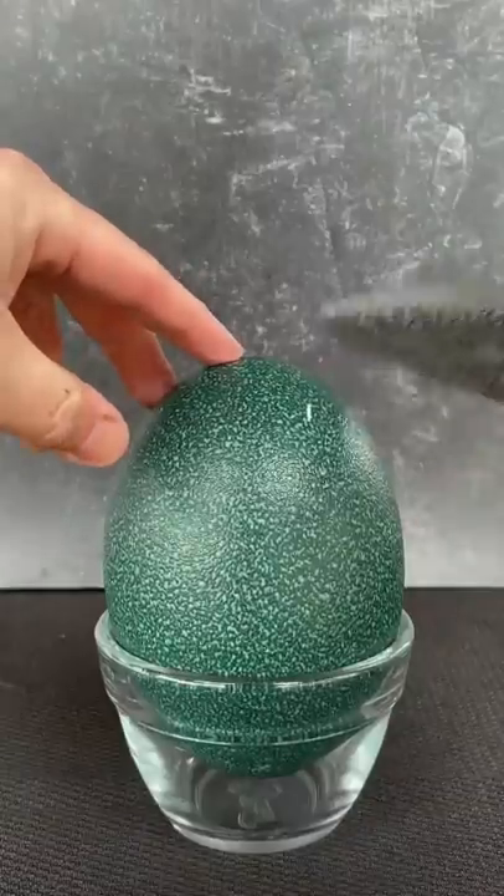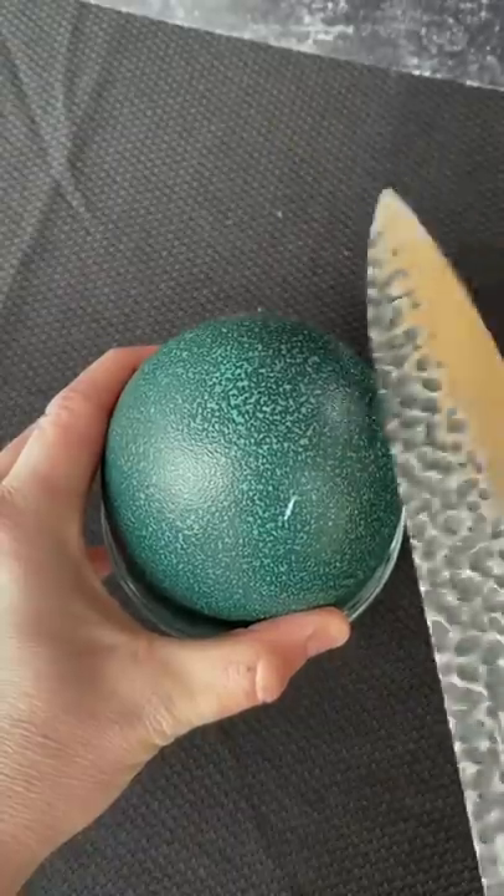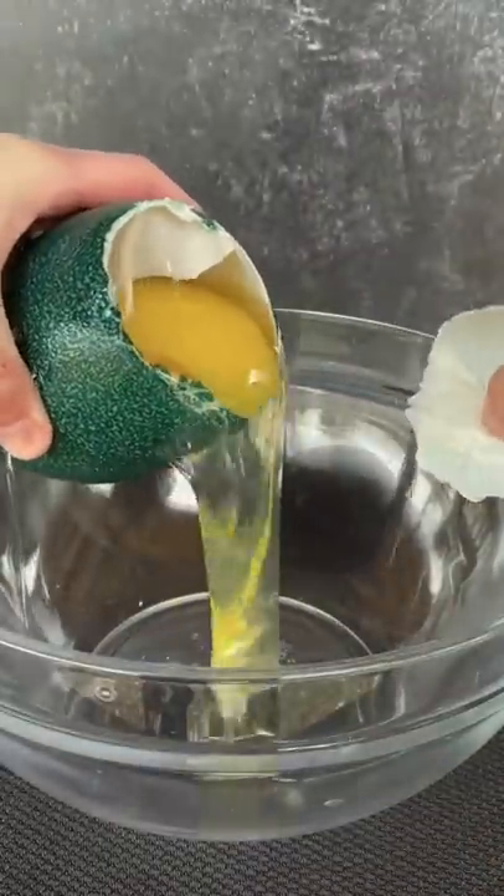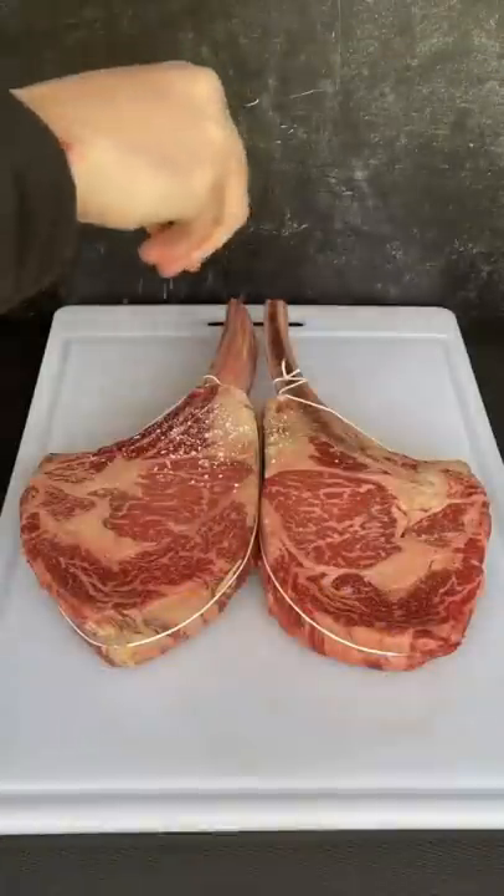This is an emu egg. We need to use the back side of our knife to repeatedly tap going in a circle to eventually crack the outer shell. Now we pour it in a bowl, place it in the fridge until we are ready.